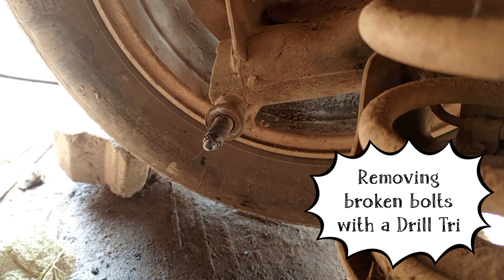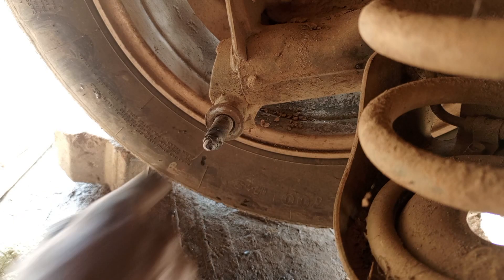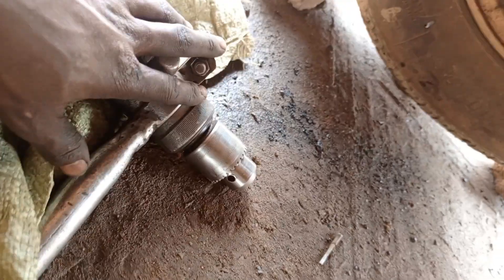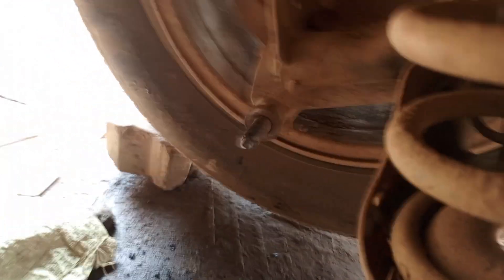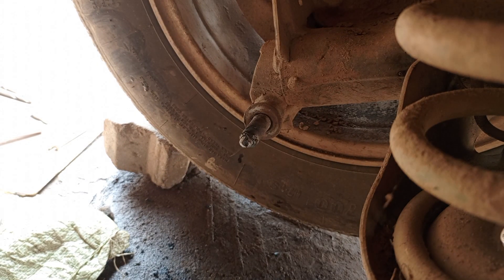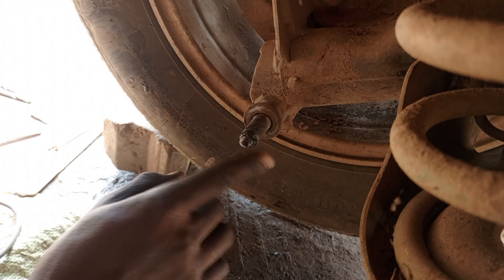We have tried to hold it and remove it with welding, but it failed. Now I'm going to show you a trick — how to remove this bolt using a drill and an angle grinder. There is also a step-down drill bit. My machines run at 100–110 volts, so let's get started.